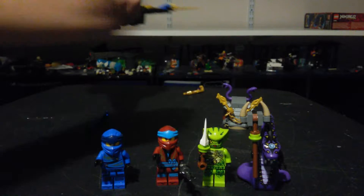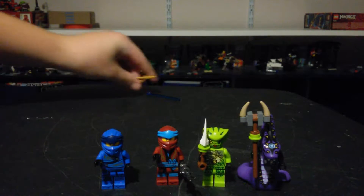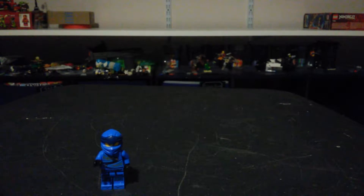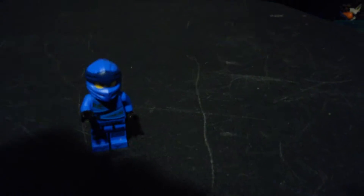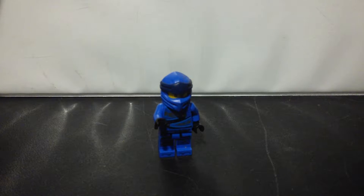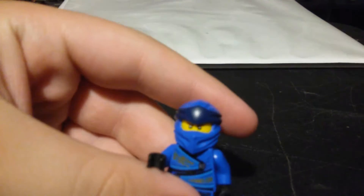But anyway, before we take a look at the set, let's take a look at the amazing minifigure selection. I can do this if I want to — it's my show. I'm just going to look at the first figure, which is Jay right here.